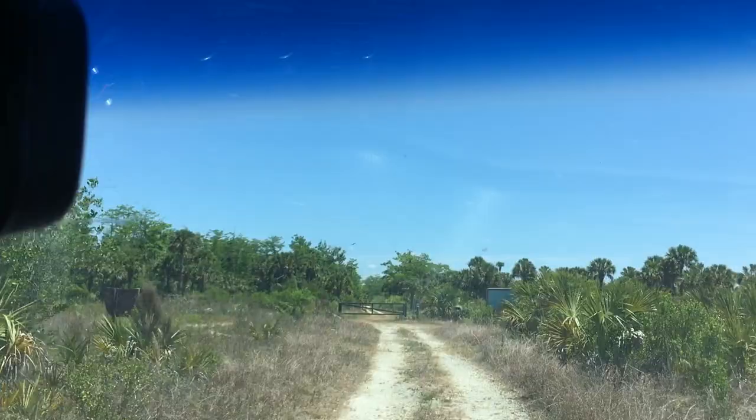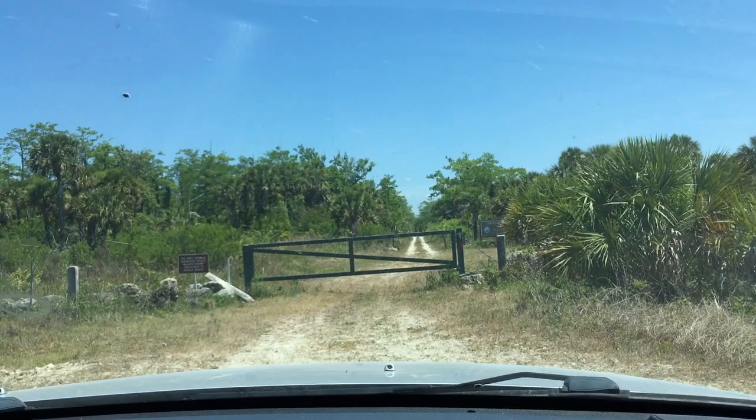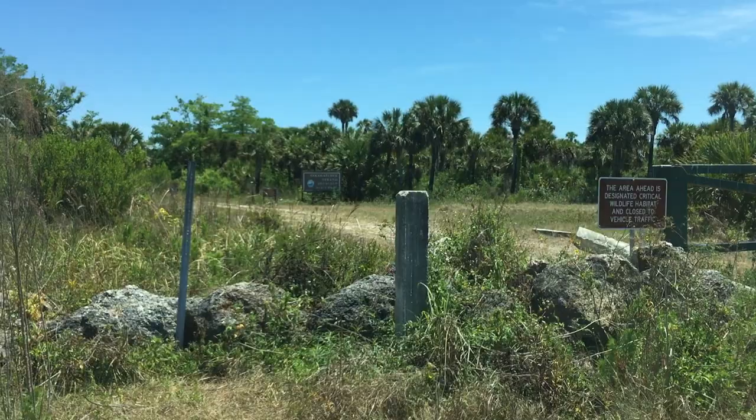The area ahead is designated critical wildlife habitat and closed to vehicle traffic. I'm going to stop right there. From public land we can get to the other side of this gate — we can go on both sides and reach this gate. Why is it gated off? Unless they built another gate down the road a little ways, that's ridiculous. I'm a little upset — I can get to the other side, so why are you gating me off? What happened to America? It's no longer wild and free. That's Fakahatchee Strand Reserve right there — it's a state park. Why am I being blocked from a state park?